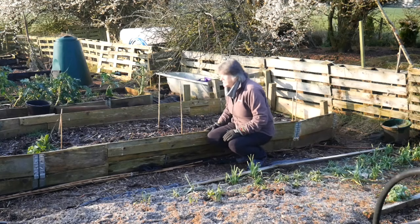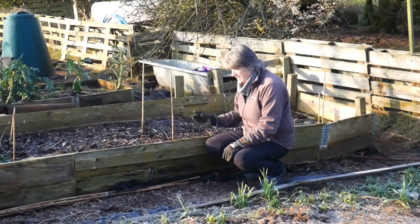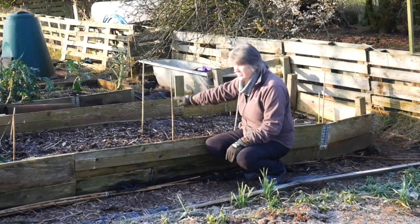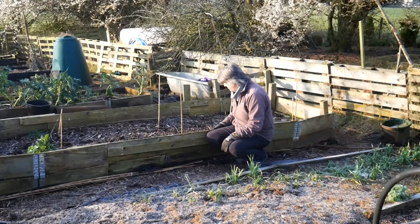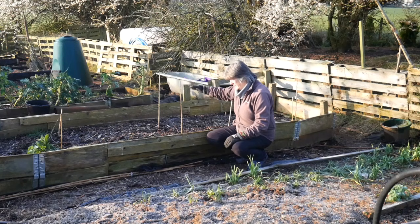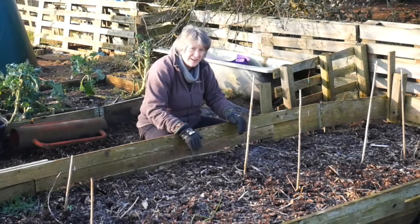This bed had potatoes and peas in it in 2019 - potatoes around the outside and a row of peas in the middle. What I hadn't realised is there were still a few Greek Gigantes bean plants in here, and all of these sticks are marking just about where there is one. They grew again from the year before, and last year they were sending up three, four, five shoots. I'm hoping this year they'll send up a whole clump and be quite a bushy climbing plant. It'll be a mixed bed and I don't really find that a problem as long as I know where the climbing beans are.